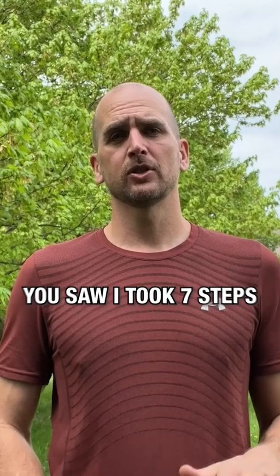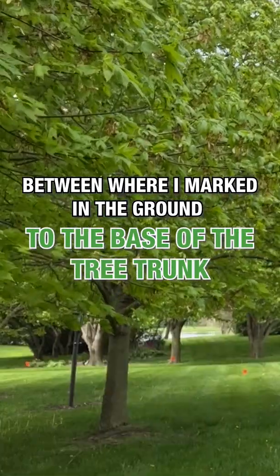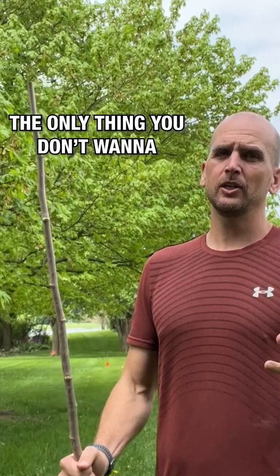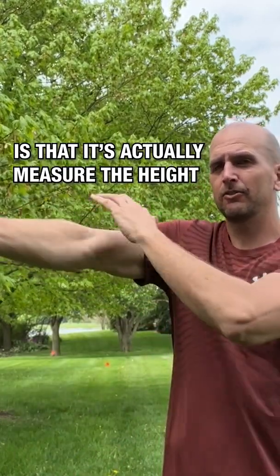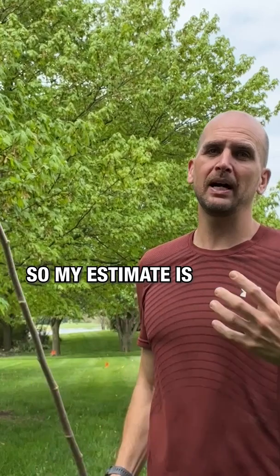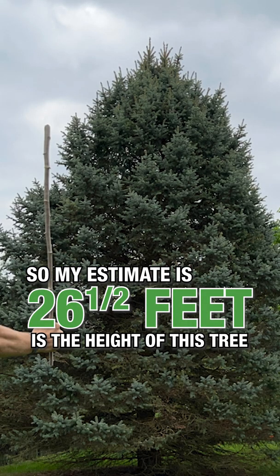I use my standard stride length to walk off the distance. I took seven steps between where I marked on the ground to the base of the tree trunk. With my stride length being three feet, I multiply that out and get 21 feet. The only thing you don't want to forget is that this is measuring the height from your eye level, so I'd add five and a half feet — making my estimate 26 and a half feet for the height of this tree.